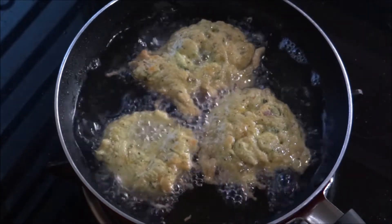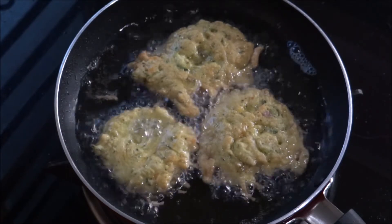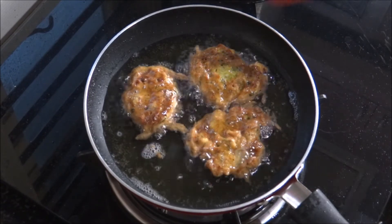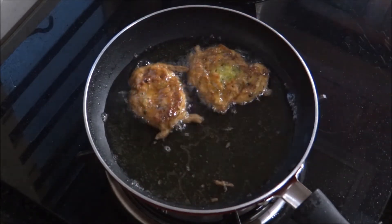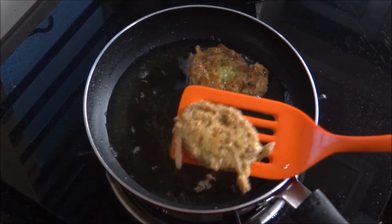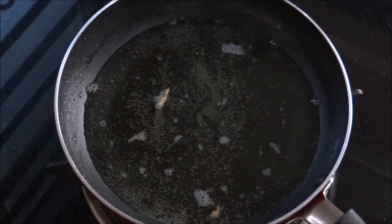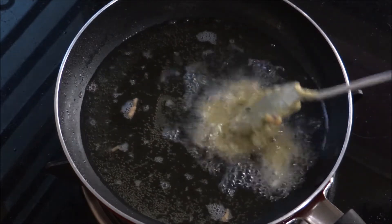We will cook in the water. Now let's cook. Let's cook the rest in the pan.